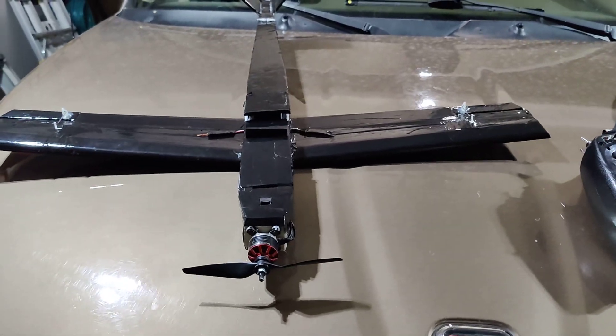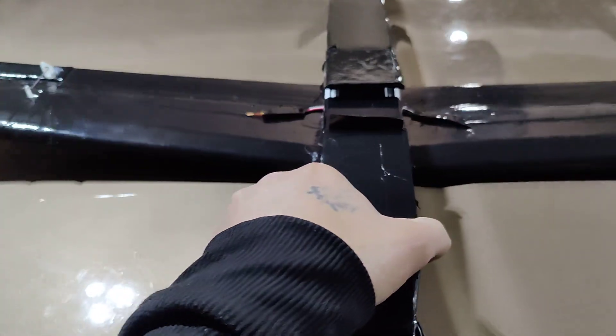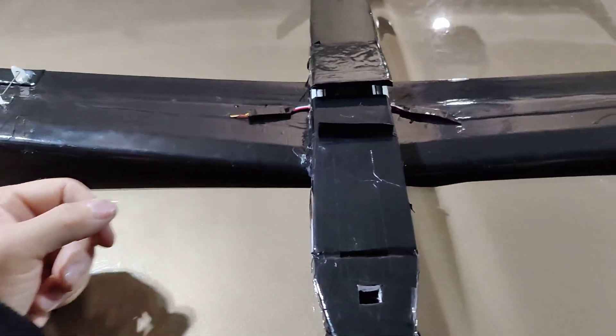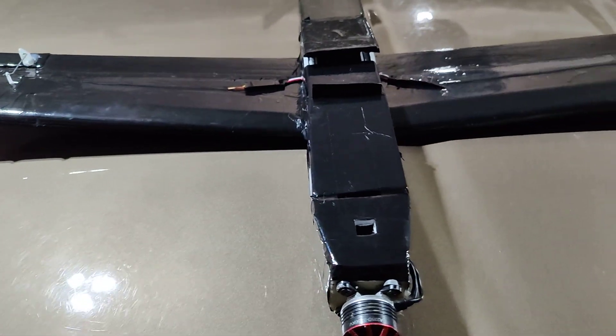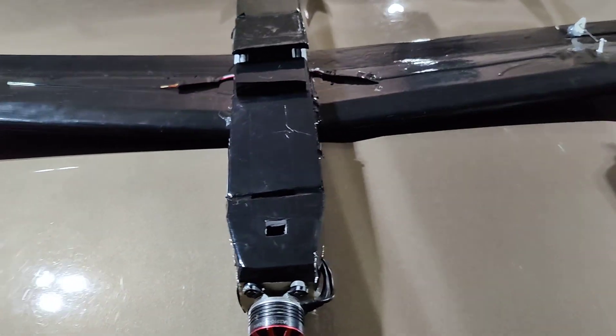Hey guys, this is Kenny with FlytimeRC. I wanted to go over my new rebuild of the low-wing V-tail. I'm pretty certain this will get us to the 120 mile an hour mark — maybe more, we'll see.